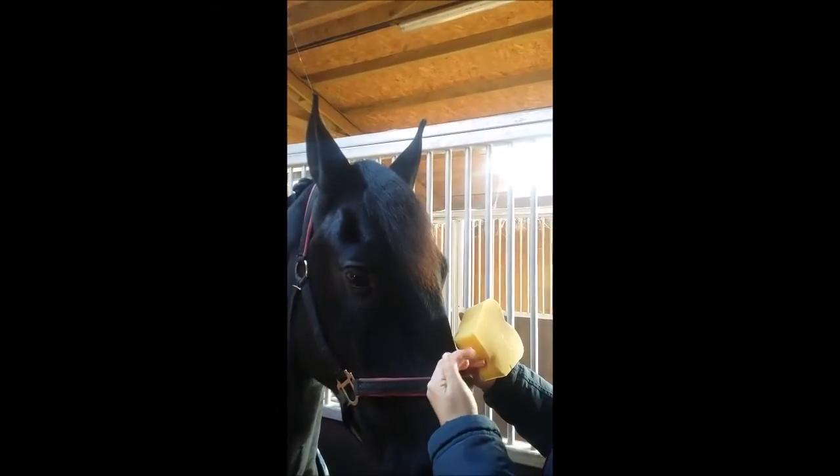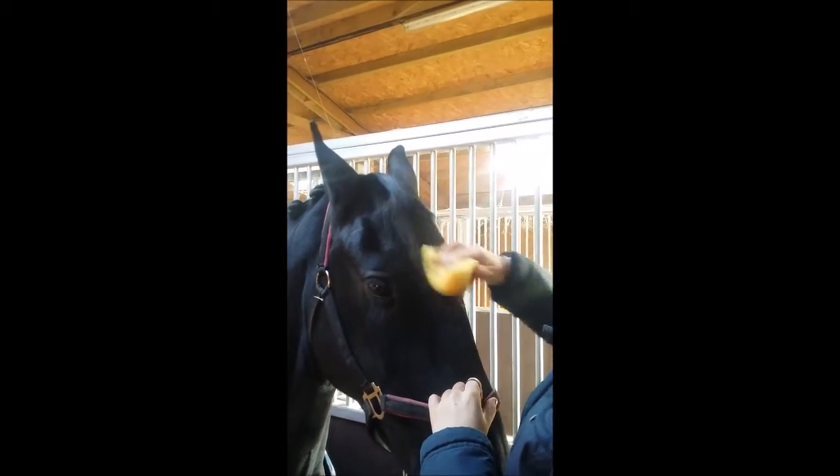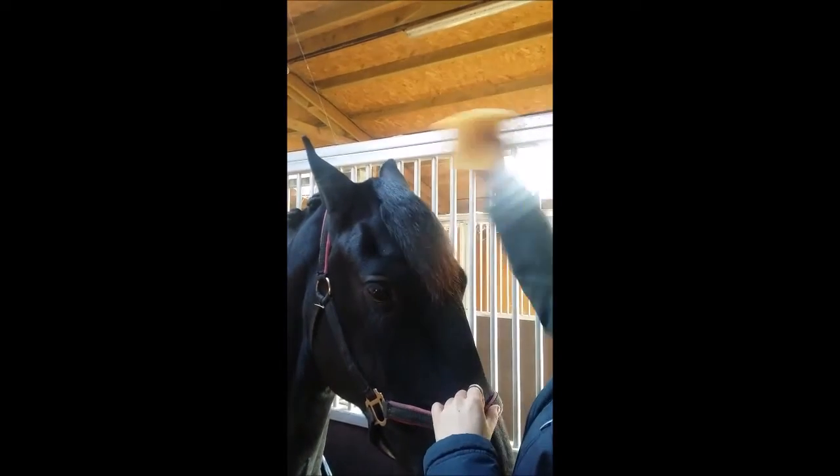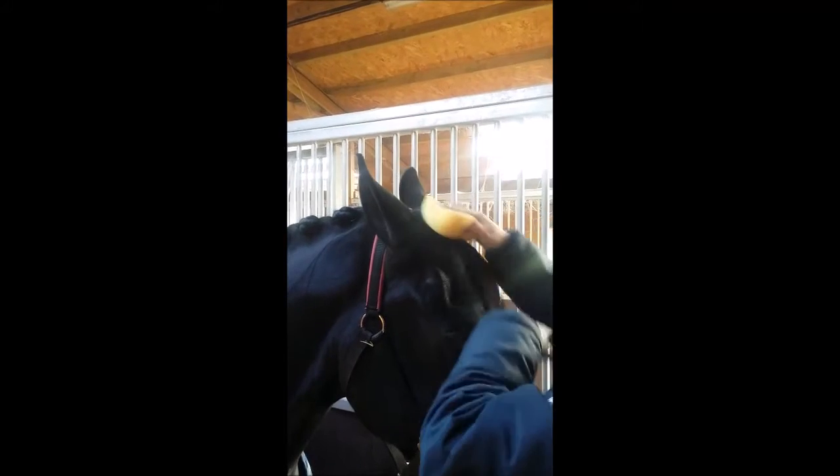How to do a French plait in the forelock. I just use a little bit of baby oil and water on the hair to smooth it down and make it slightly easier to plait. They usually quite like this bit as well — it makes them lower their head a bit.